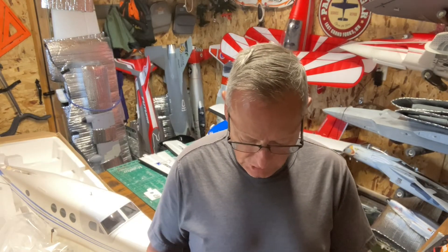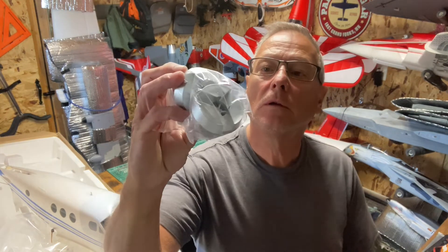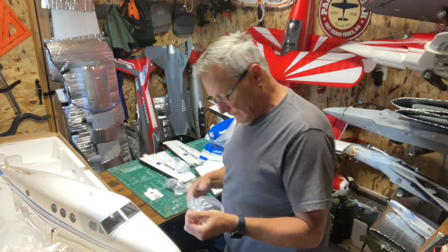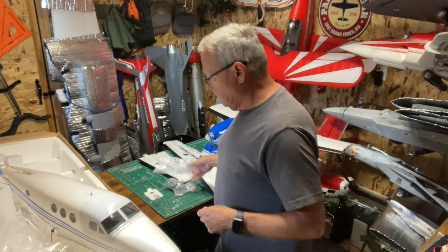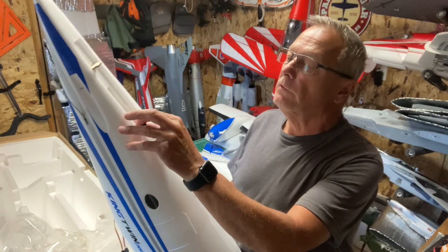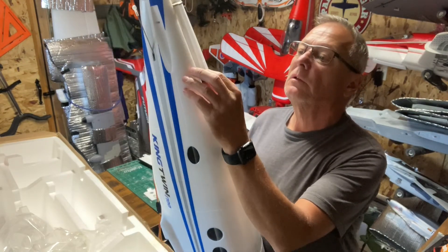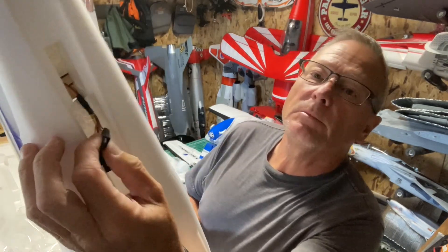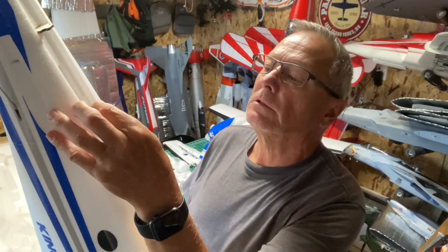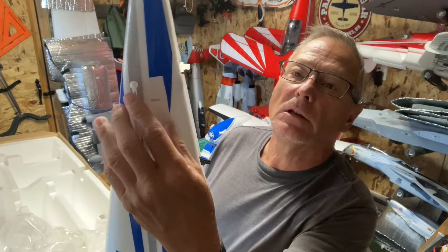On the vertical stab you've got your rudder and elevator servo wires. It's kind of a unique locking connector - I've never seen that type before. It's got like a little tab on top instead of the two on each side of the servo connectors. And there's that ball link that you can't get off once it's on there.